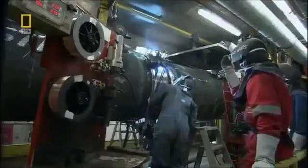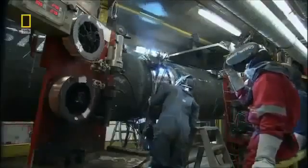The assembly line is manned by industrial workers from over 30 countries. Shifts work around the clock to keep the assembly moving 24 hours a day. Each day, the teams have to assemble three to four kilometers of pipeline and drop it to the sea floor.